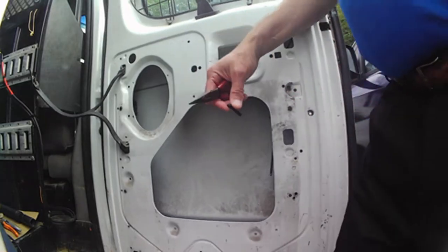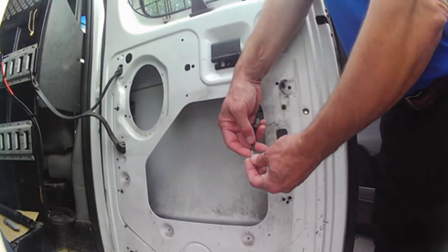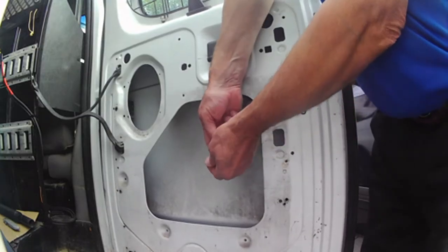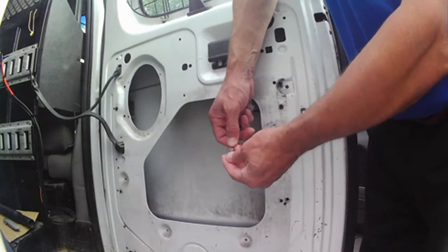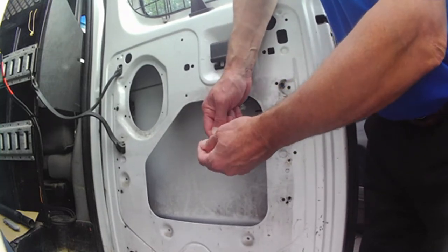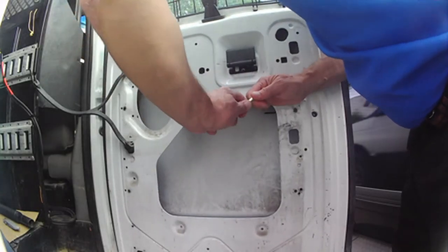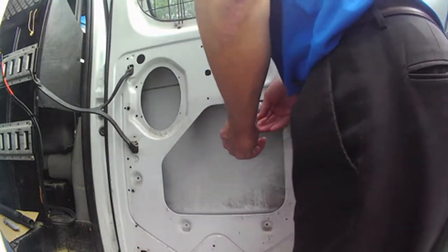That's just what the heat does to stuff. We're going to take our part — see, there's a little sheath in there. Push that up in there, pull all the tension out of this. There we go, just like that. We'll just slide it back on there and we'll be done.